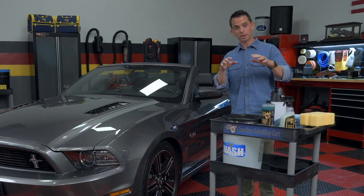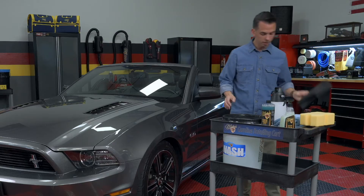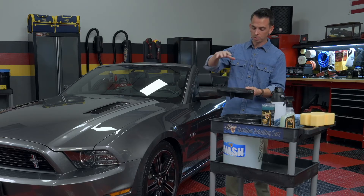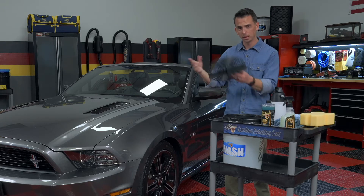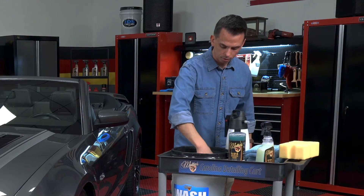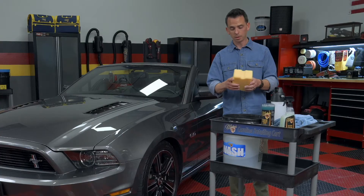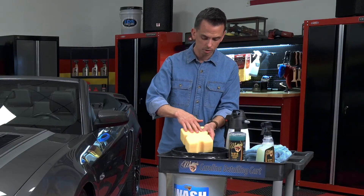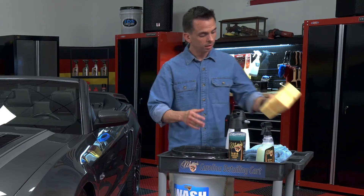Using it is simple — you add a couple ounces to your solution, and then you take a grid insert. What this does is it stirs the solution, and it also traps dirt at the bottom of the bucket with these special fins so it's not reintroduced to your wash mitt as you wash your vehicle. You stir it up. There are also specialized sponges designed to be used with rinseless washes, and the difference is that they have special cross-cut grooves and slits that help trap dirt and contamination.